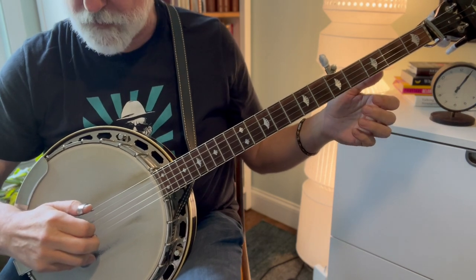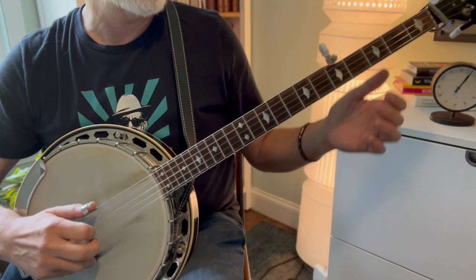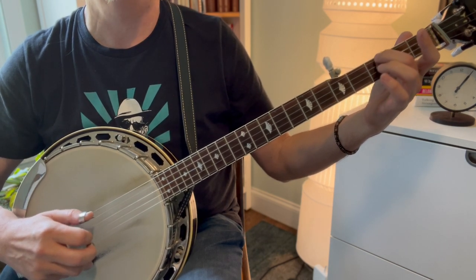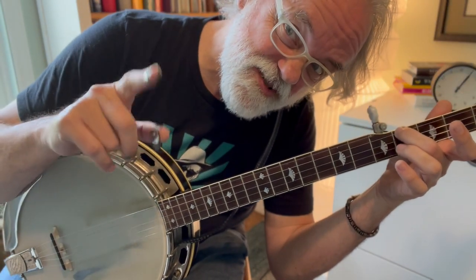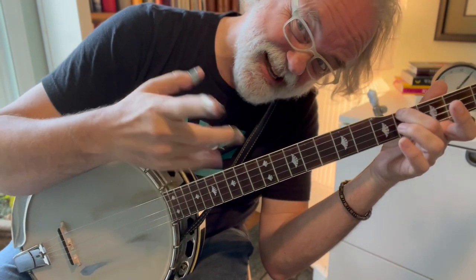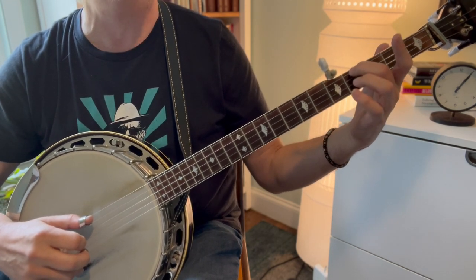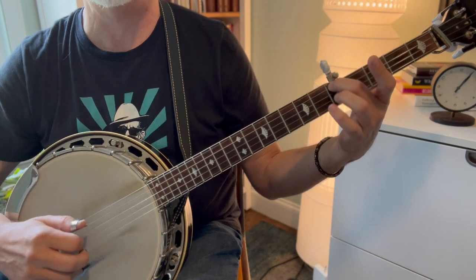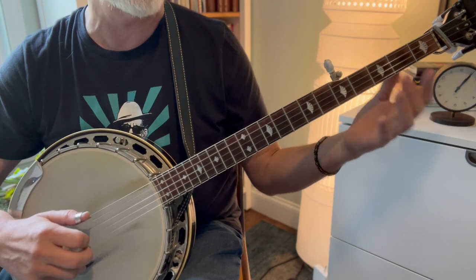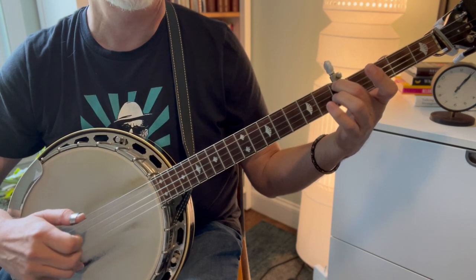It starts with just a simple walk-up. It's a pinch on one and three using fingers, and then fourth string open, fourth string at the third, and fourth string at the fourth. Then we do that 'potatoes' thing — if you watched that video, you'll recognize it. It's a forward roll with a slide on the fourth string from four to five, then three-one, and we keep the forward roll going — three-one. Then we do that again.